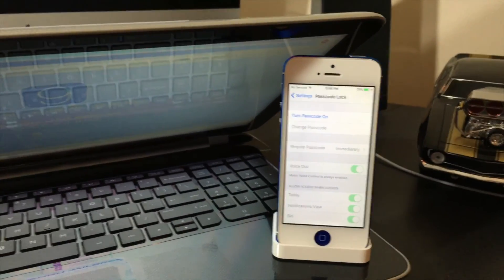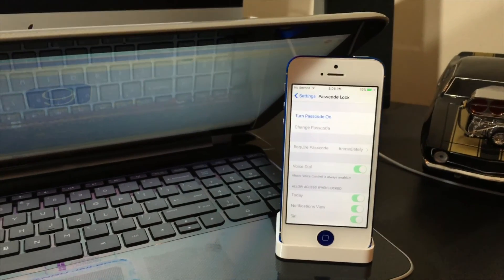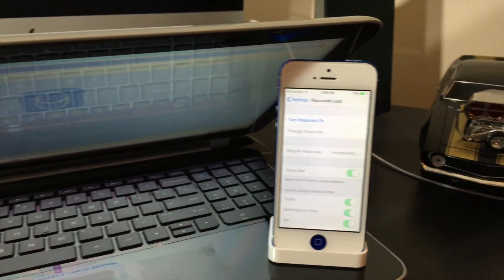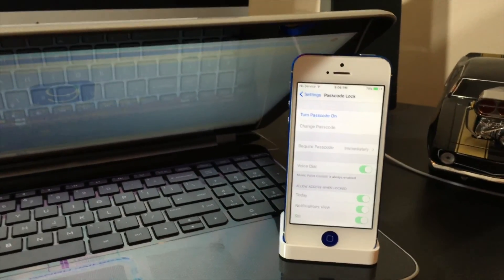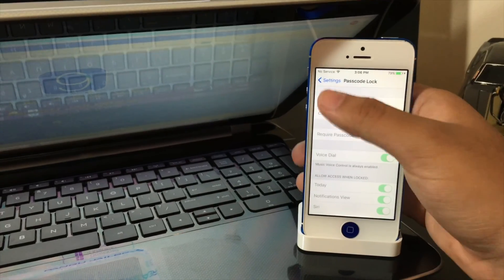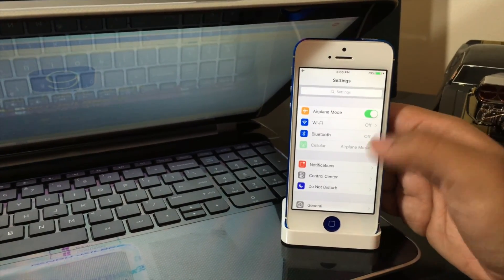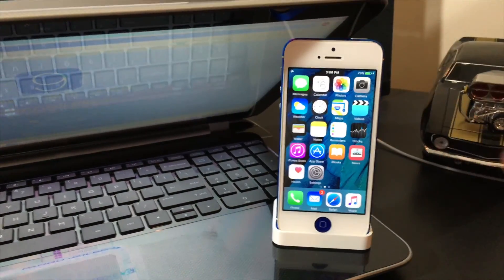The second thing you want to do is take off your passcode. If you have an iPhone 6, 6 Plus, 6S, or 6S Plus, you'll also have to remove your Apple Pay cards and your fingerprints — everything. Once those two things are off, just turn on airplane mode, like that, and leave your phone like that. You don't need to do anything else on the phone.